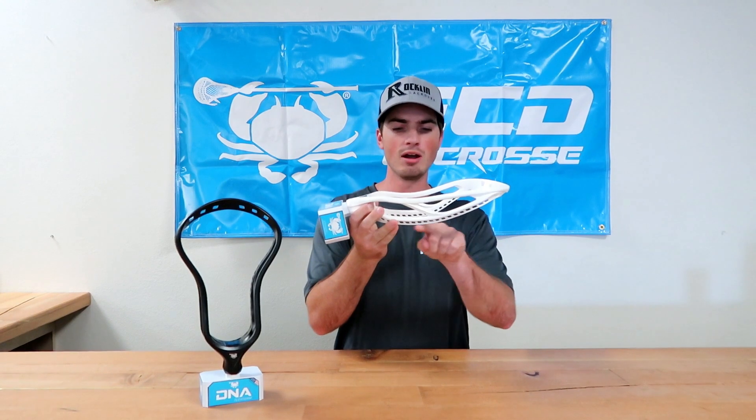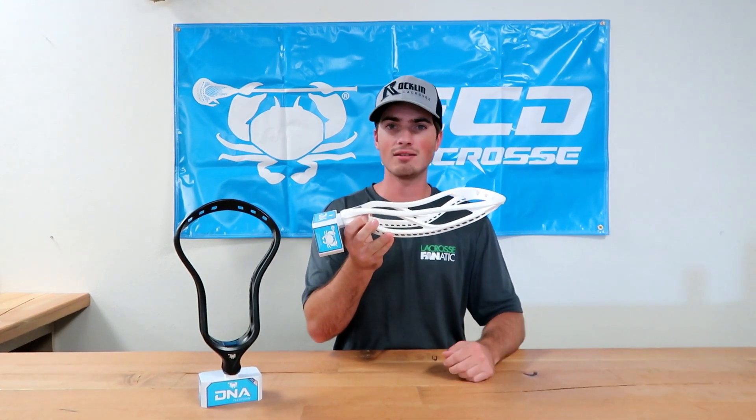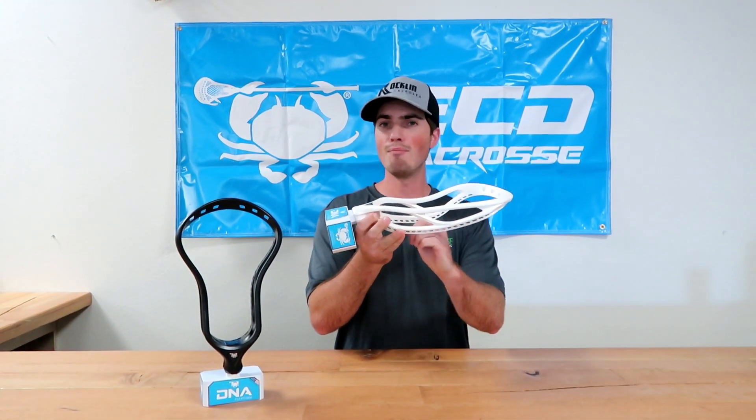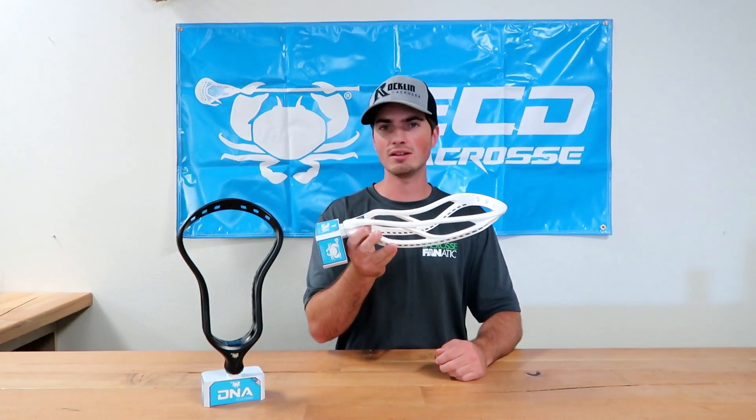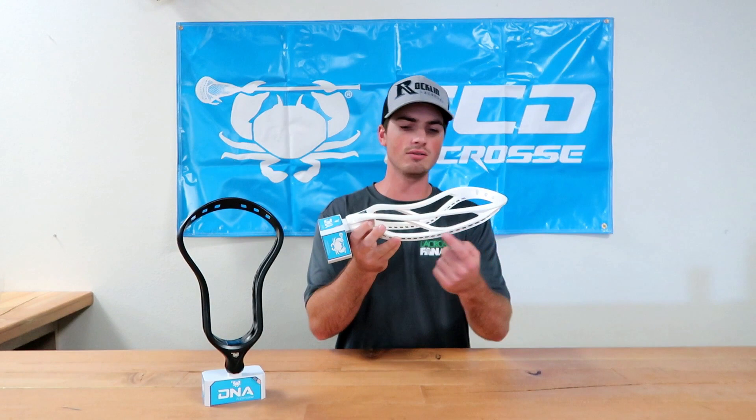I like the bottom rail — it's fairly straight, which kind of invites a high, mid, or low pocket, whatever your preference is. And of course, East Coast Dyes being big on stringing, they still have plenty of stringing holes for whatever pattern you want to string up.